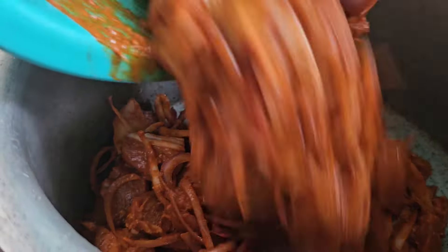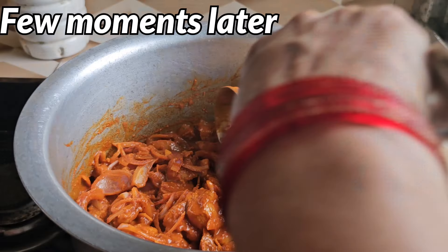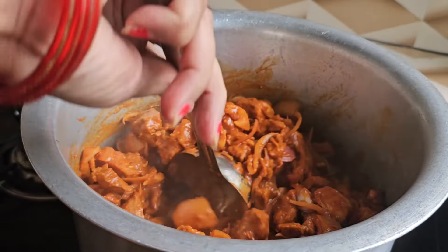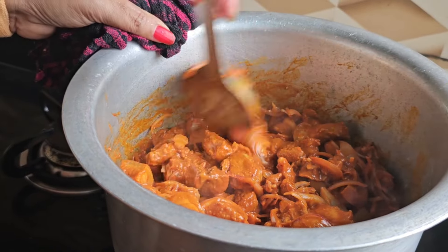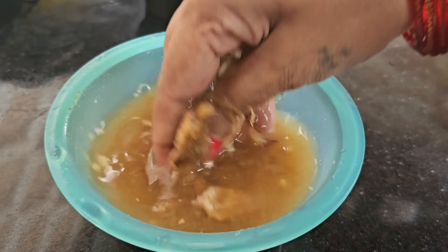We are going to mix it out. I'm going to mix it out — we will mix it so we will have a better result. Now the next step, we will mix it out. I am standing ready.